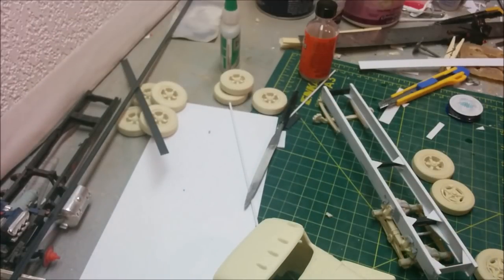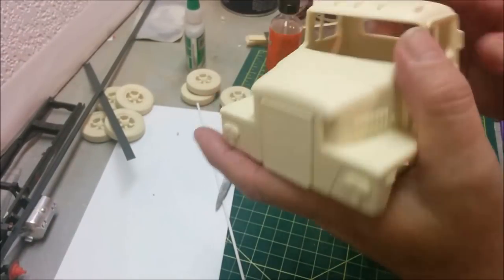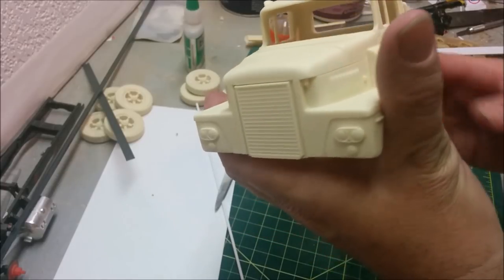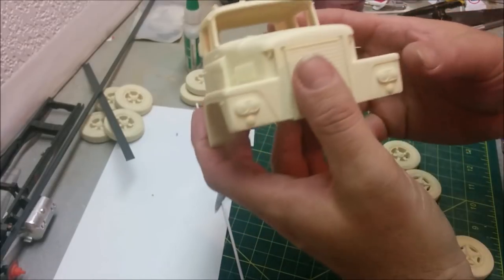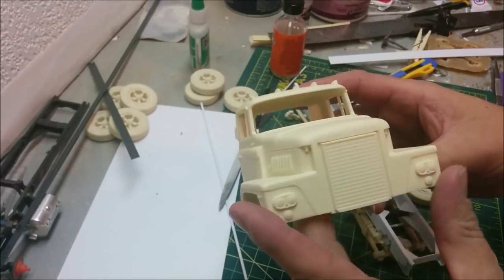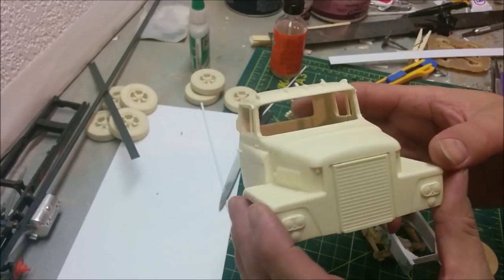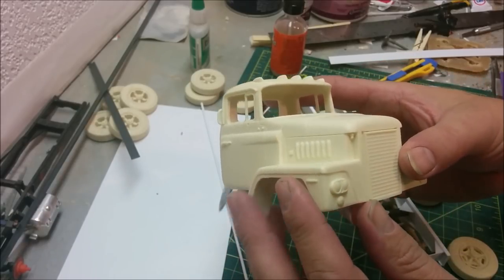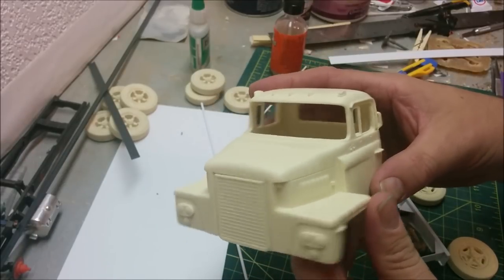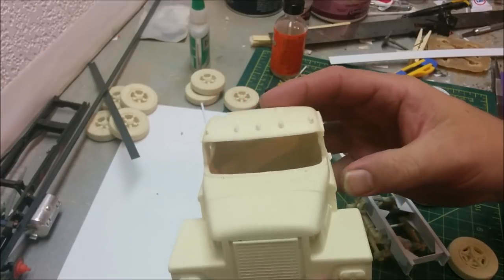Hey, welcome to Dance Mod Works. We are back working on the Dodge heavy truck, the CNT 900, or 800 or 700 - it came in different versions. You could get it with a gas engine or several different diesel engines: it was available with a Perkins diesel, Cummins, or a screamin' Detroit diesel. This is from American Industrial Models and we're going to be building it as a tow truck.